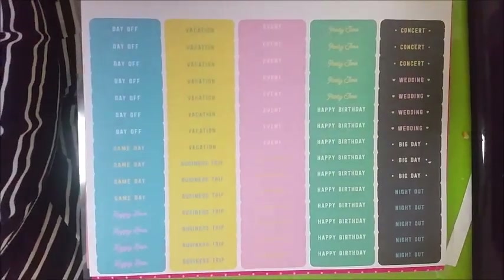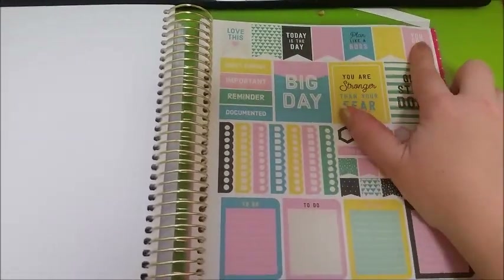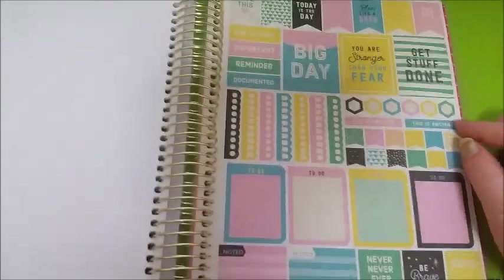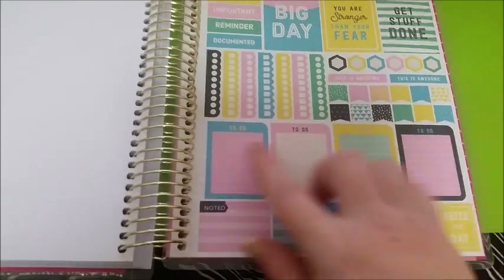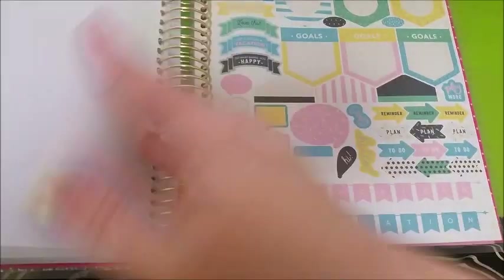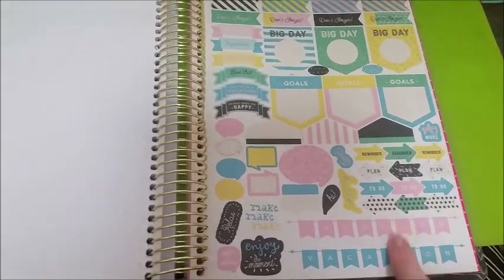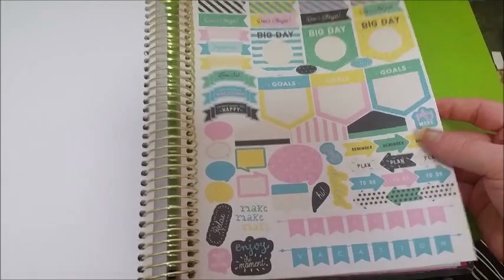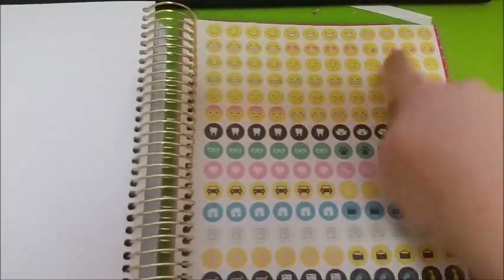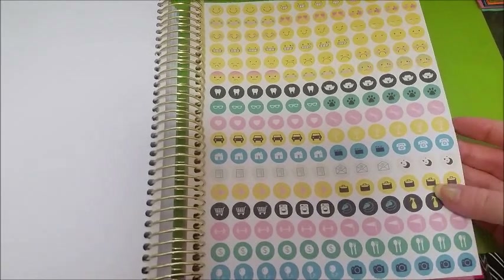Then you have these stickers, which I really like as well. I like the color choice. You've got page flags, headers, full boxes. I really like these checklists. You've got to-do boxes, noted, and some more quote boxes. Then you have another page with similar things — boxes, banners, vacation banners — cute things. I really appreciate the fact that this planner comes with stickers; I think it's such good value. And then you have your emoji stickers and your icons, which I really like. These will definitely get used.